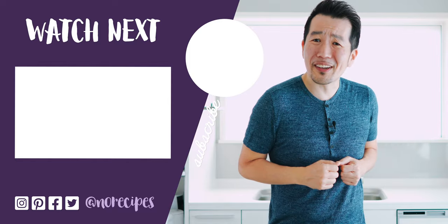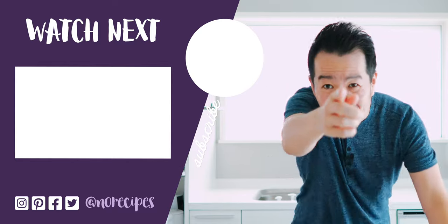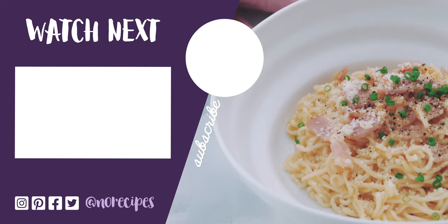If you enjoyed this video, you can let me know you want to see more like it by giving this a big thumbs up and by sharing it with all your friends that could use a quick ramen hack. This video took time and money to produce, which is why I'm so grateful to my patrons who helped to fund this. If you're learning something new from my recipes, I hope you'll consider clicking the link up here to join the No Recipes crew and help support our future videos. I'm going to go have this ramen carbonara for lunch, but I'll catch you in the next one. Bye!